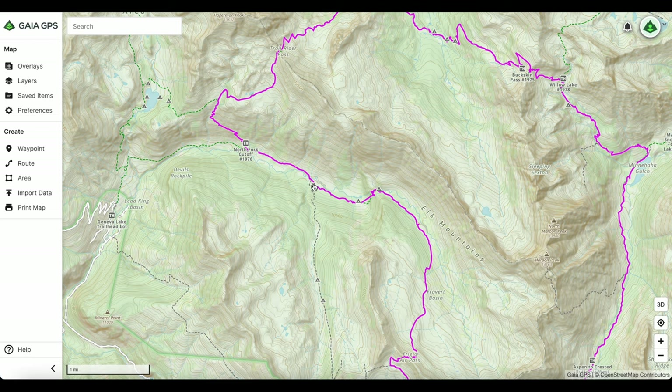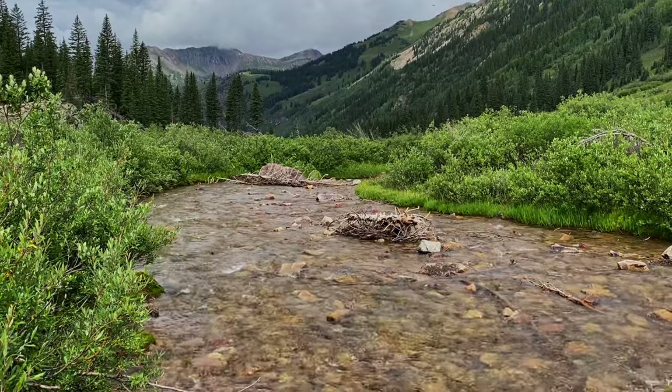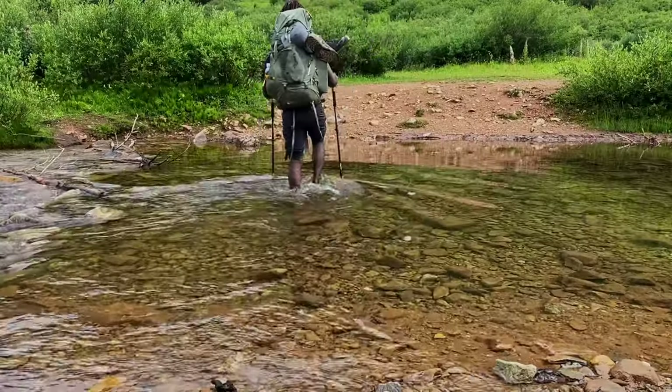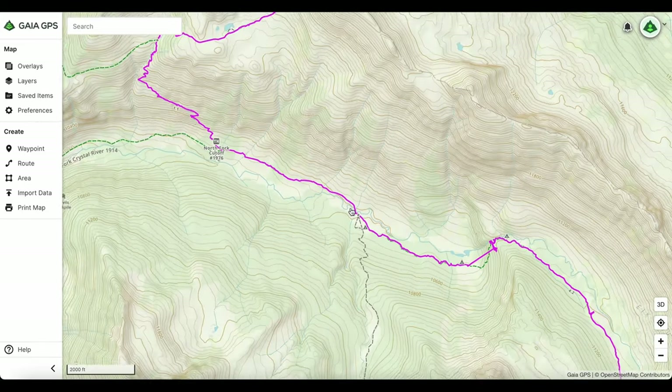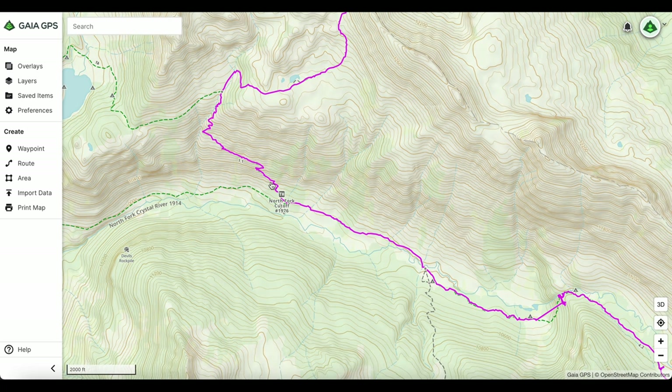The first water crossing wasn't very bad at all — it didn't come up above my knees. After that, there are a few decent camp spots. Once you start going up the mountain, there are essentially no camping spots all the way up to the false pass — so if you commit to going up, you have to go all the way. It's pretty smooth sailing until you get to the North Fork cutoff, where it starts going uphill.